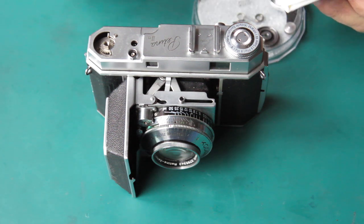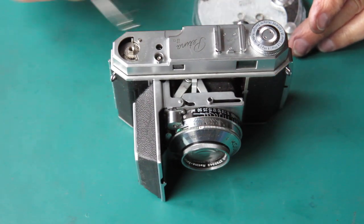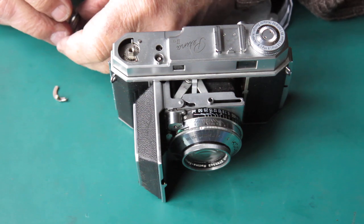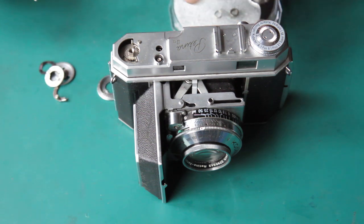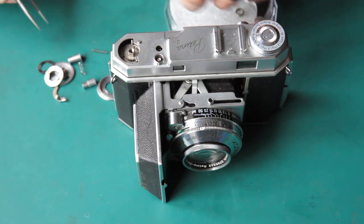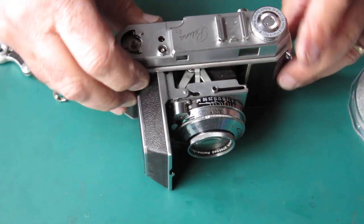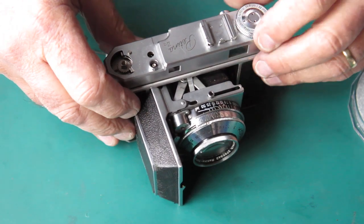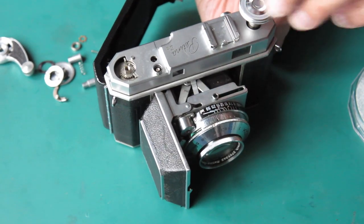We need to see if it could have been put back together easily. I'm just checking the loose parts here - seeing what we've got and what we haven't. It's all looking fairly promising. Let's take the rewind off and delve into this - there's no film in there, of course.